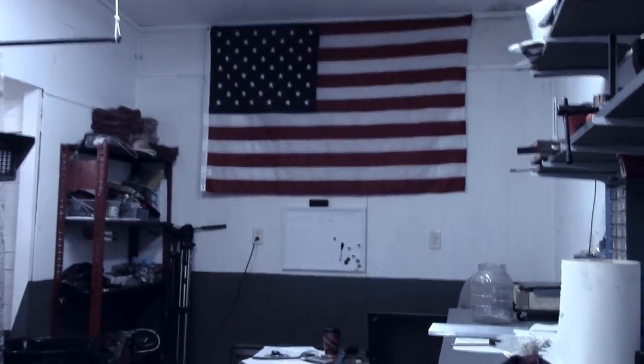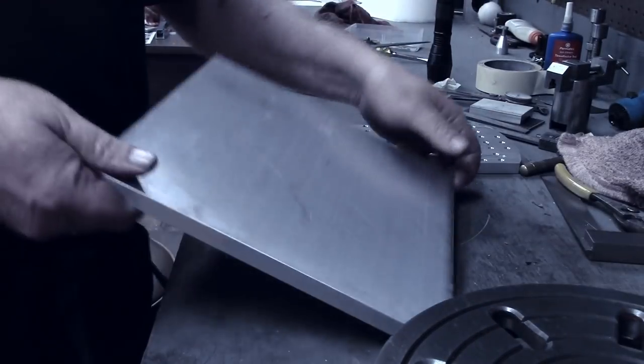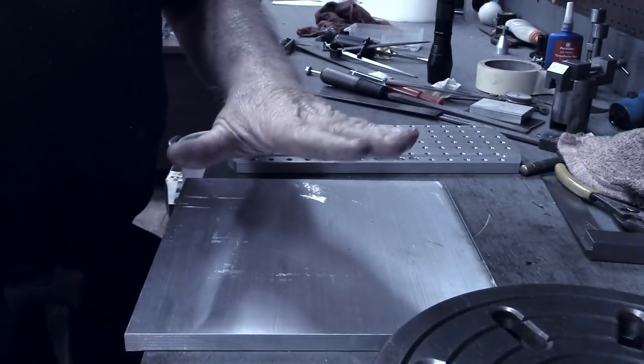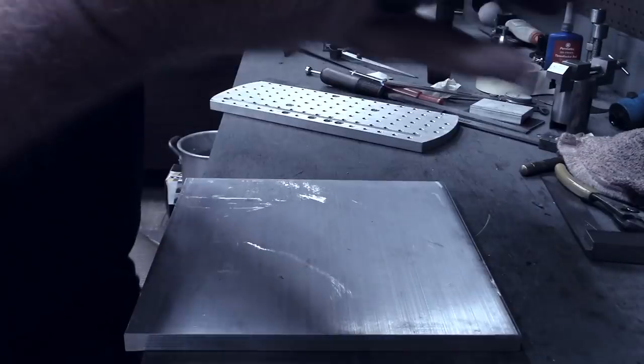On the outside there's about twenty thousandths runout, and that's where I'm sure I was getting that little bit of vibration. So cleaning up the outside is going to be part of the day's project as well. I've got a 10 inch square by half inch thick piece of aluminum here, and I'm going to make a pallet similar in design to this one but mounted on the face plate.